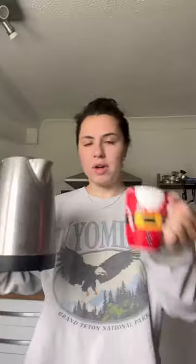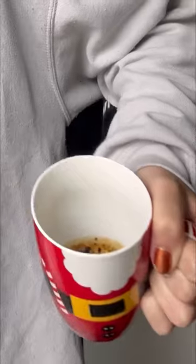Pour some coffee into the mug — that much. Pour some sugar into the mug. Boil the kettle. Pour the boiling water into the mug, just enough to cover the coffee and stuff. Get your fork and stir.